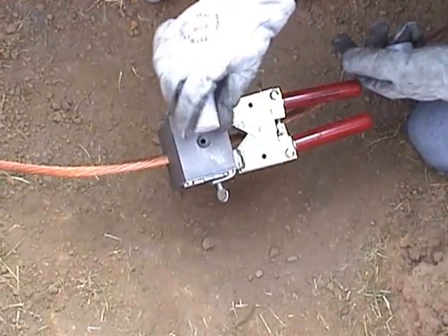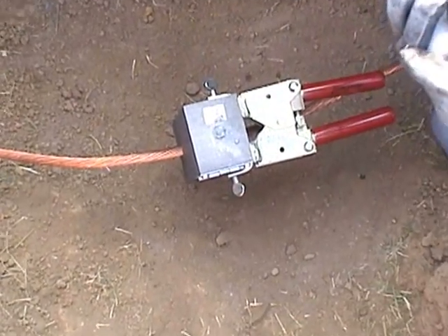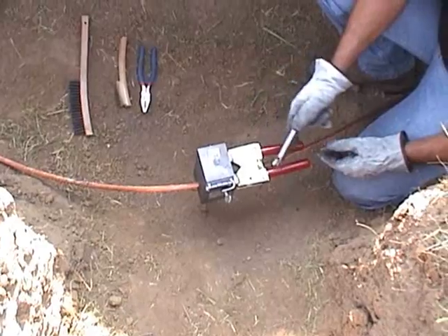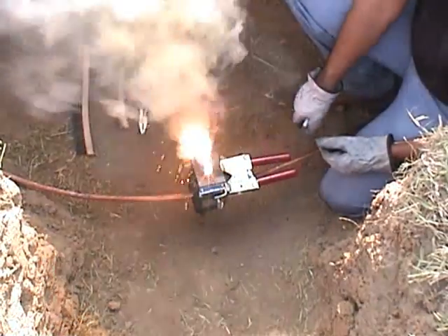The starting powder is located in the bottom of the tube. Tap the container to loosen it and place about 25% of it into the easy light ignition pocket. Now, using the flint igniter, ignite the starting powder.